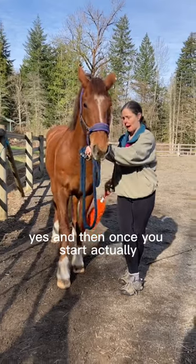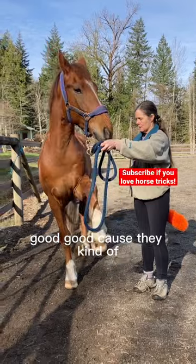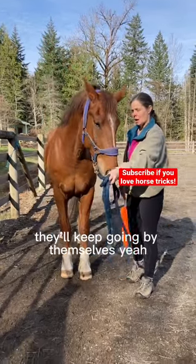And then once you start, you can kind of put your feather duster away, because they'll kind of keep going by themselves.